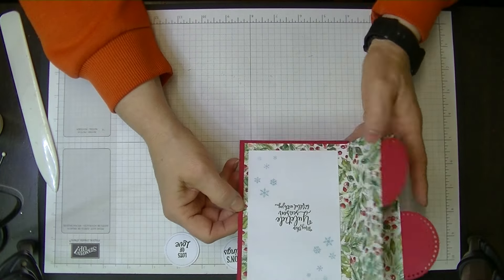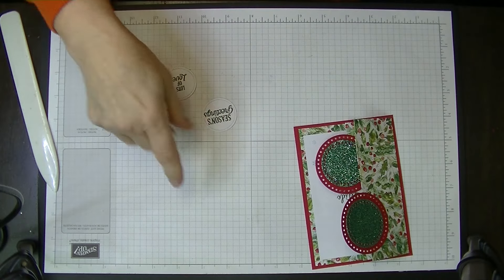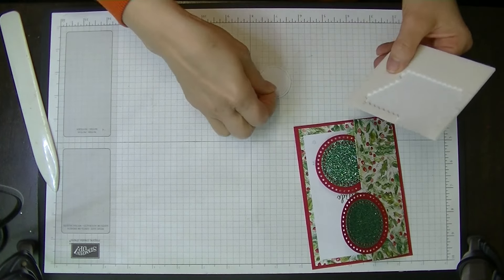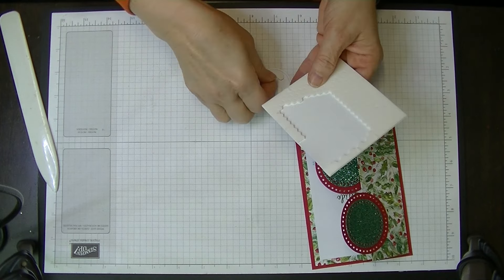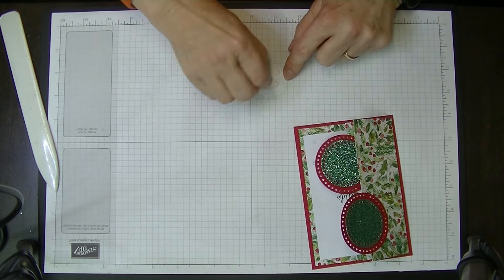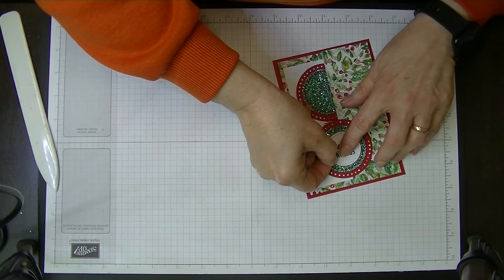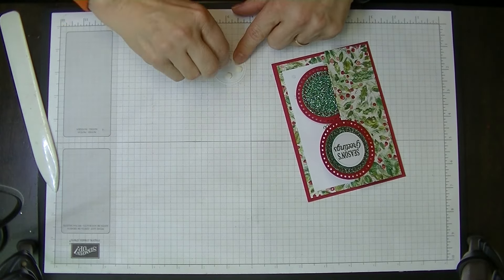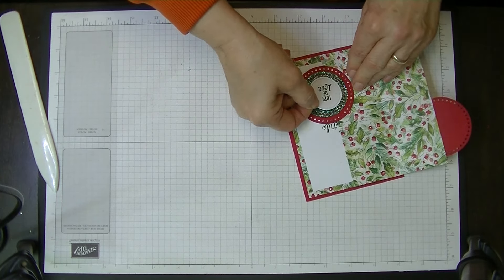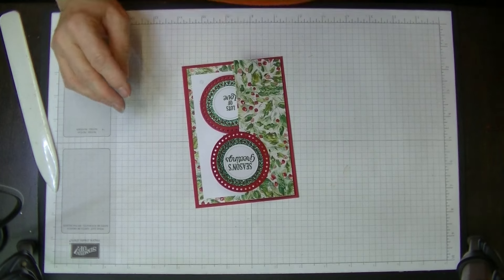Our circles are glued on. Now we can put our pin in the glue and pop these up on dimensionals. I've only got some little ones here, so I'm going to put four on the back of each circle. I'm going to put the 'Season's Greetings' one on the front, making sure it's pressed down nice and hard, and pop the 'Lots of Love' one on the next one inside. That's why it's good not to put these on until you've done it — that way you know you've got the circle the correct way up.